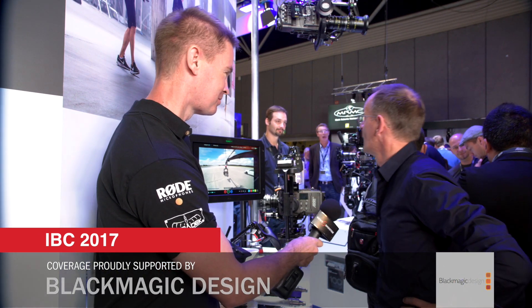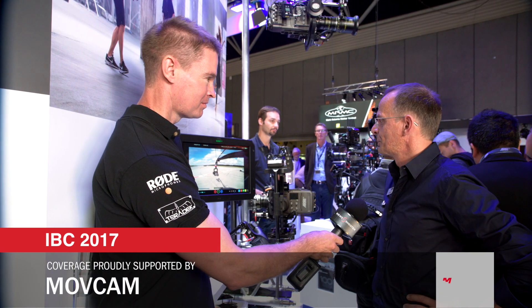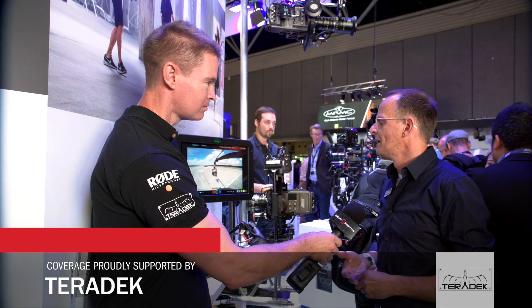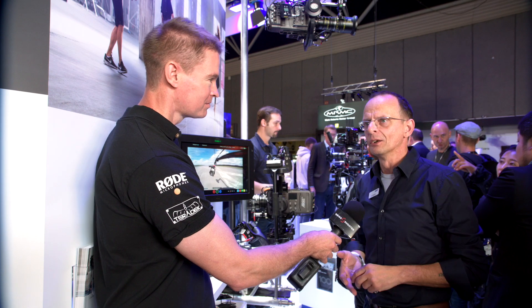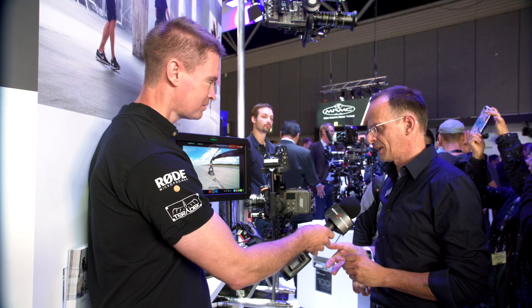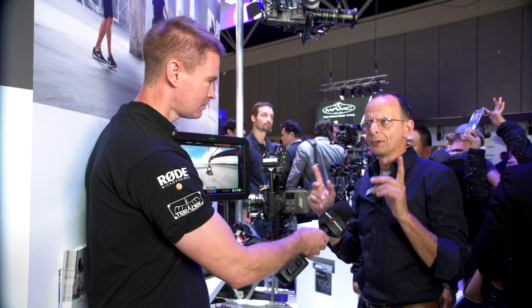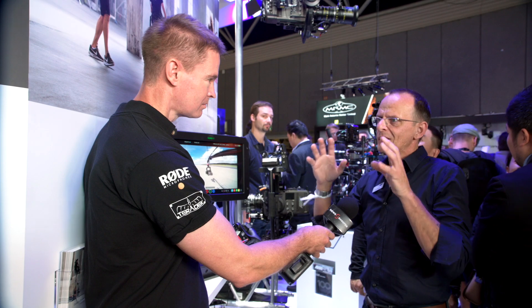That's ARRI's first stabilized free access remote head. We learned so much from the Maxima and the Trinity last year that we decided to put all that knowledge together with good input from our customers and ARRI Rental to make this head. The amazing thing is we still have 30 kilo payload, like the other products, but with a big difference — this is made for high dynamic environments.